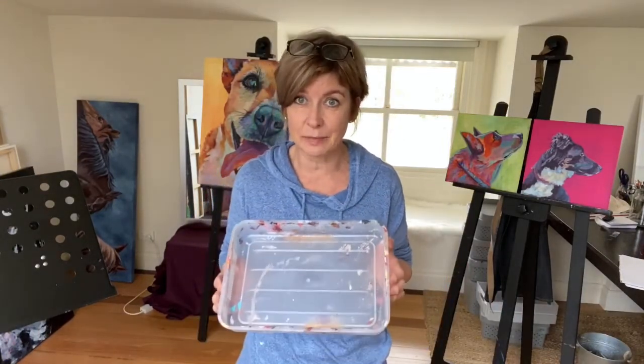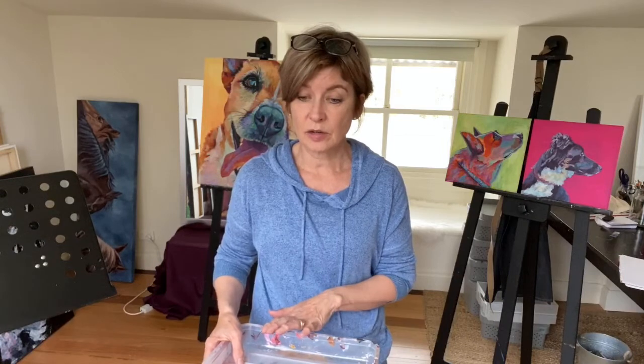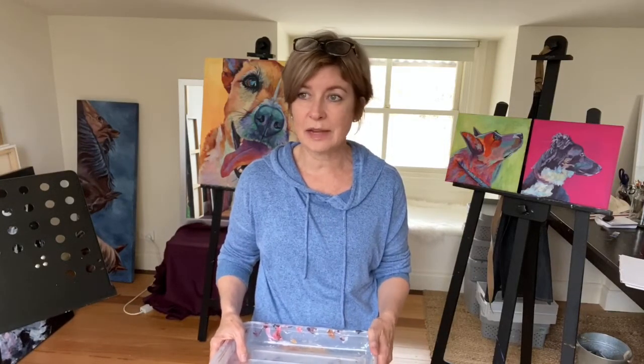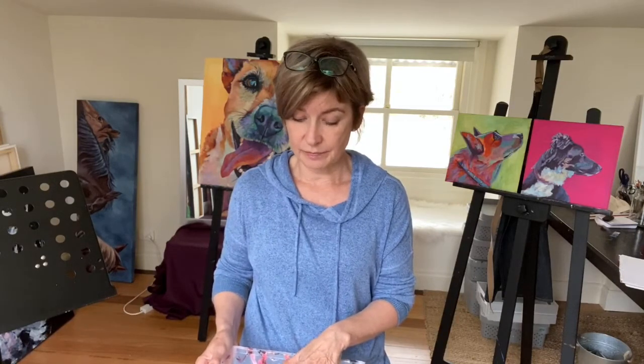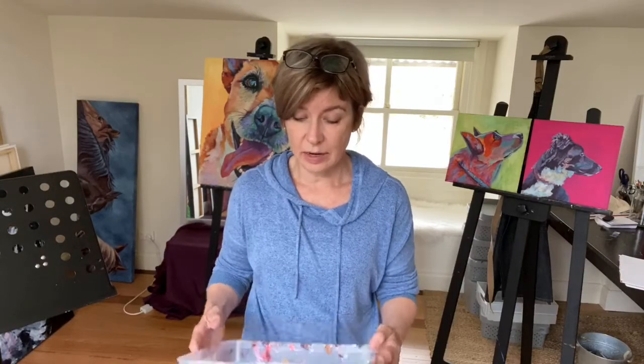Acrylic paints can have a tendency to dry out fairly rapidly on a warm day. I have a tendency to work with a wet palette, which means that there is a bit of slight dampness that comes up underneath the paint, which helps prevent it from drying out.